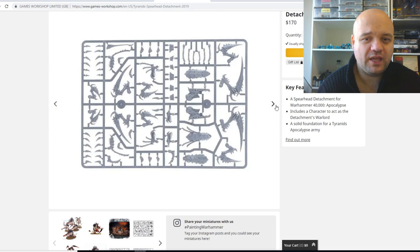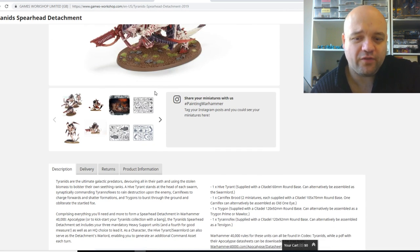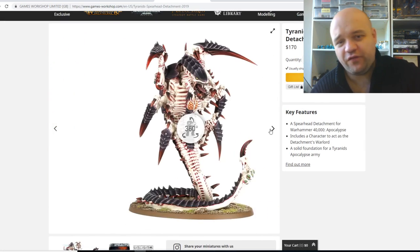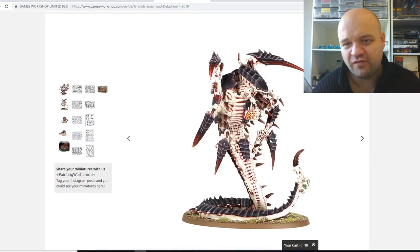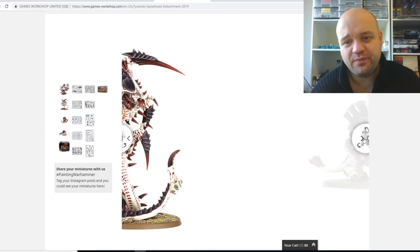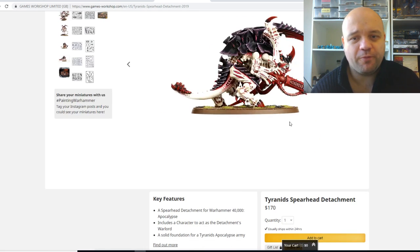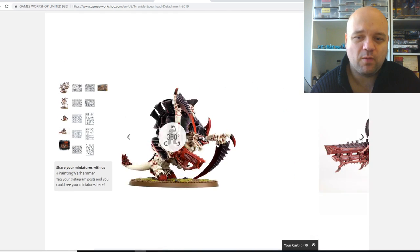You can see the sprues here. You've got these Nids — you get a Hive Tyrant, you get a Carnifex Brood, a Trigon, and a Tyrannifex. If you're missing these units, or if you want to build up a more bulky army — say you've got a whole bunch of Nids and stuff — or you want to expand your Genestealer Cult out to be a Nid army, this is a pretty good option to get some of these larger creatures. You pretty much get one for free — you save about $90 with this box.